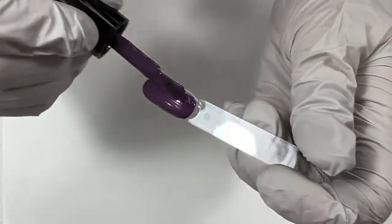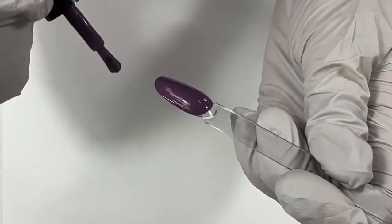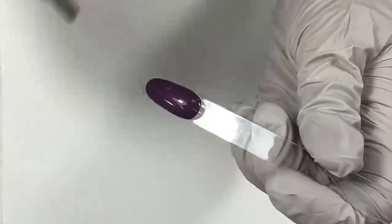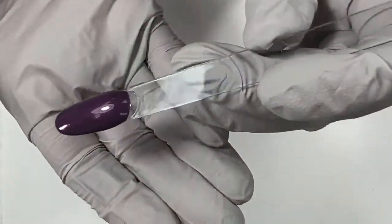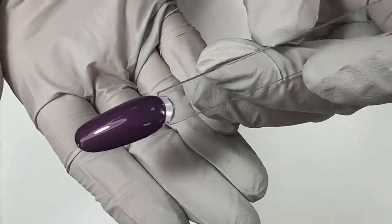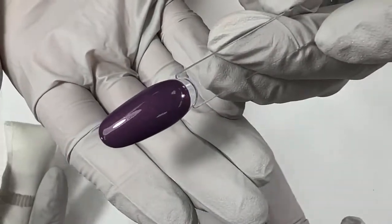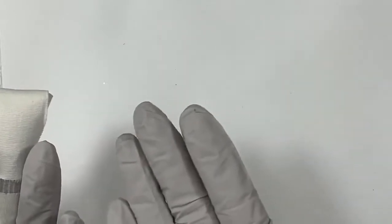Nails by Tammy Miller has a question: most of the dark colors she has of Magpie tend to rub off in her top coat — should she cure them longer? No, don't cure them longer. We suggest either floating on your top coat or wiping away the inhibition layer. All of the Magpie colors have a lot of pigment, so that uncured gel that rises to the top — the inhibition layer — has a lot of that pigment, but that doesn't mean what's below isn't cured. So we always just float on our top coat to keep that from happening.